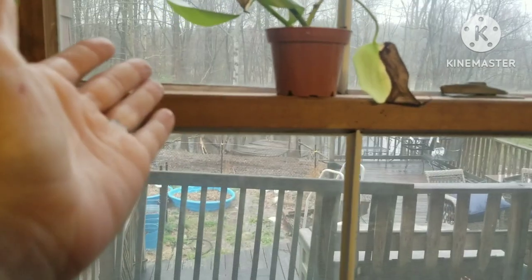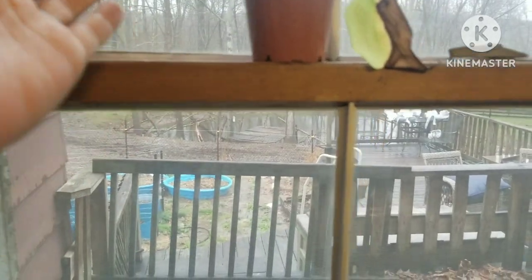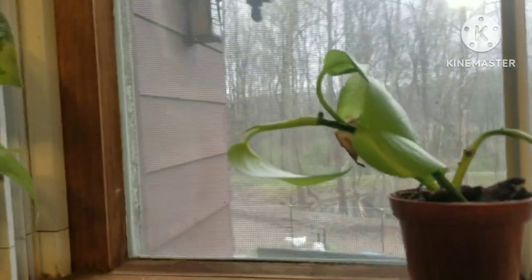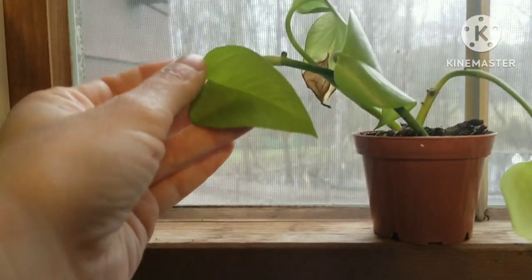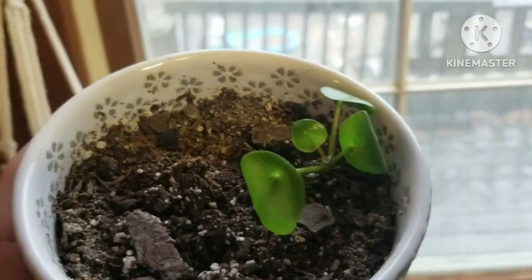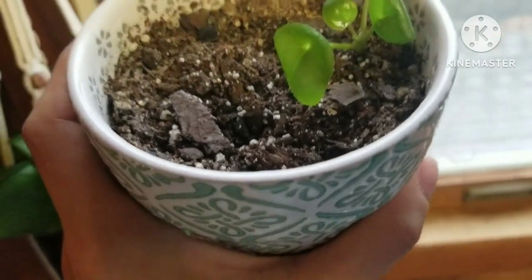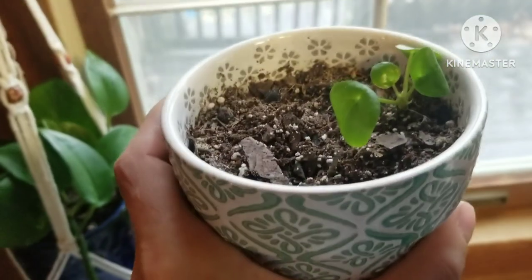My neon pothos is looking kind of sad — it doesn't have full roots on it, so I was over-watering or under-watering, back and forth. But it's living and putting out new growth, so eventually I'll just prune off the ugly leaves after it gets more leaves on it. I love this bright color, especially in this darker wood house. Then this is my Chinese money plant, Pilea peperomioides — I've killed one before and this one had more leaves, but it's growing back.